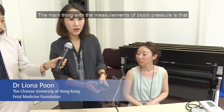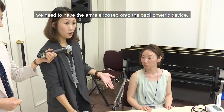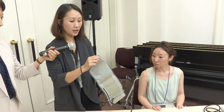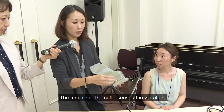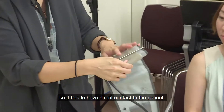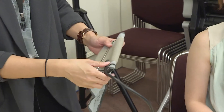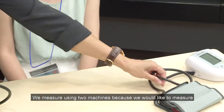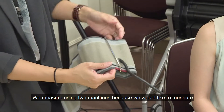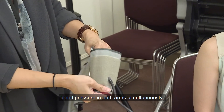The main thing for blood pressure measurement is that we need to have the arms exposed. It's an oscillometric device, meaning that the machine, the cuff, sends the vibration, so it has to have direct contact with the patient. We measure using two machines because we would like to measure blood pressure in both arms simultaneously.